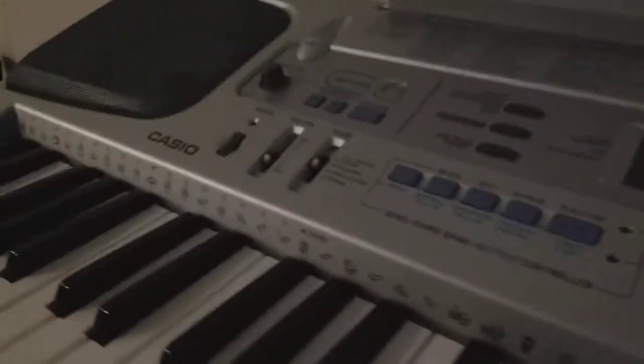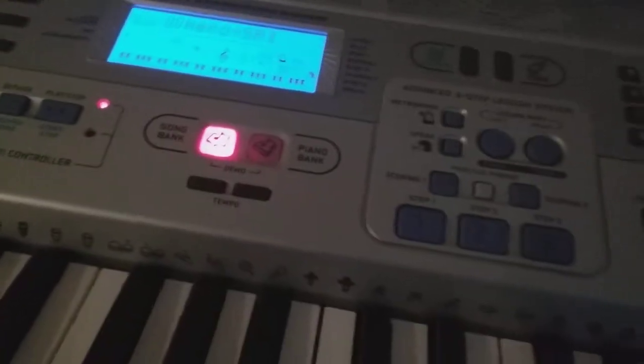Hey guys, welcome back to my YouTube channel! Today I got this new piano. Sorry if you hear background noise because of my stand — I was gonna put my phone there but I forgot. I'm on this corner now. I took my friend for this video. It's a little right now, but yeah, okay — it's nice!